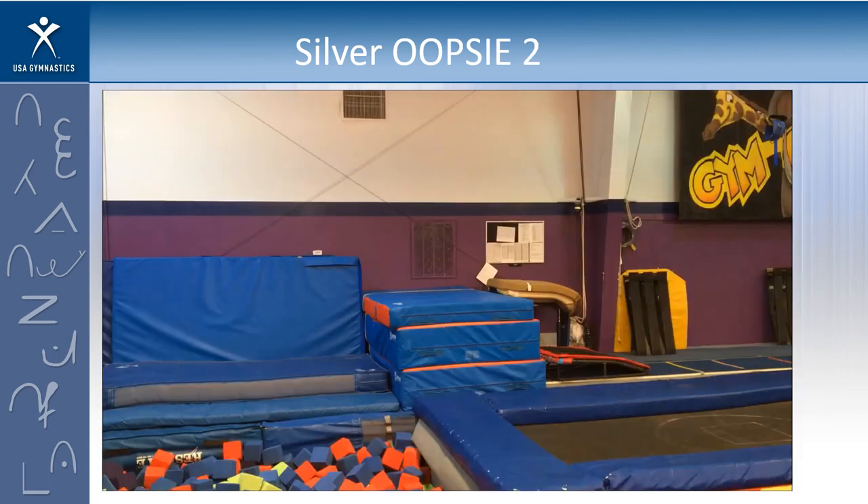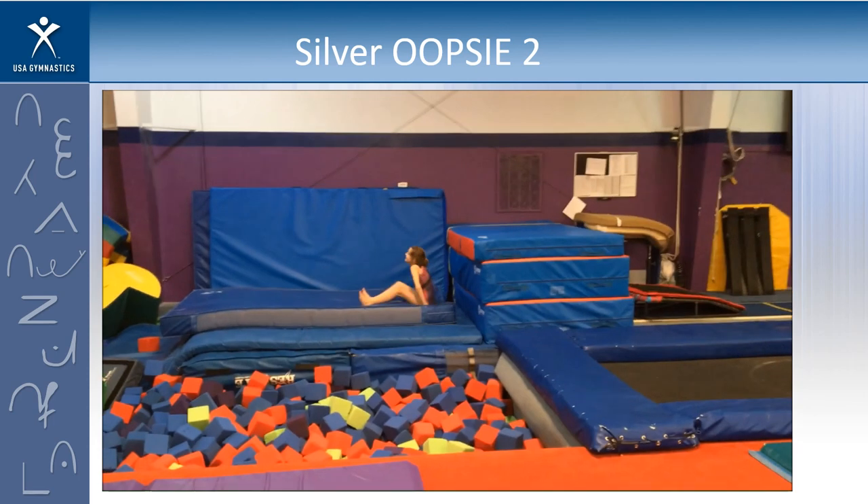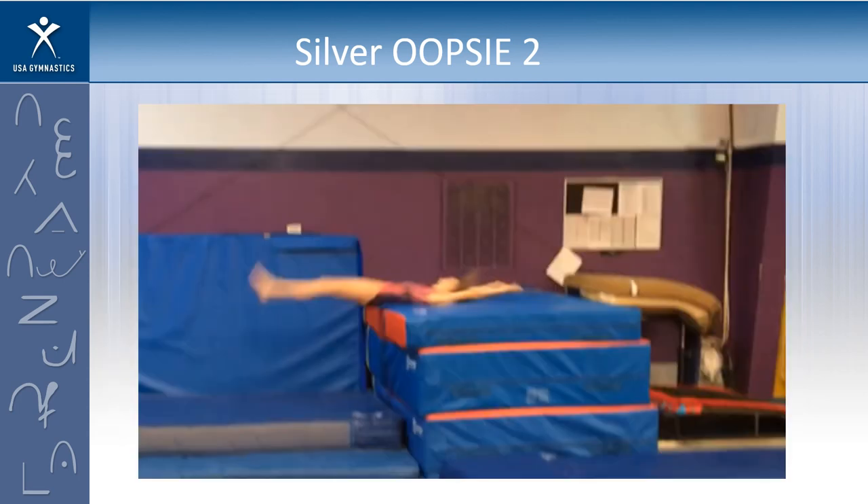Let's look at oopsie number two. Did she land with weight on top of the table or did she just hit it going over? Thumbs up if you're going to score it and take a two-tenth deduction, thumbs down if you're going to void it. When you're really judging you don't ever get to see a vault again or in slow motion, but looking at the still shot — if she landed on top of the table that way, I think we would probably void it.